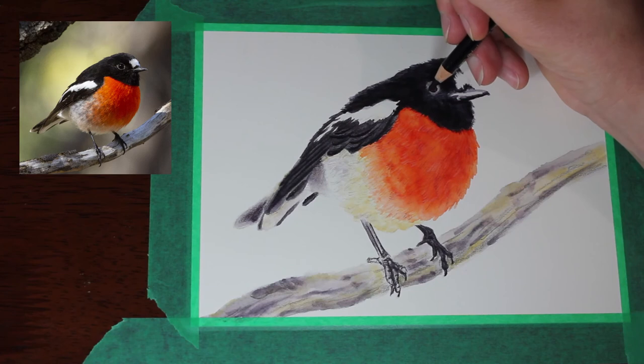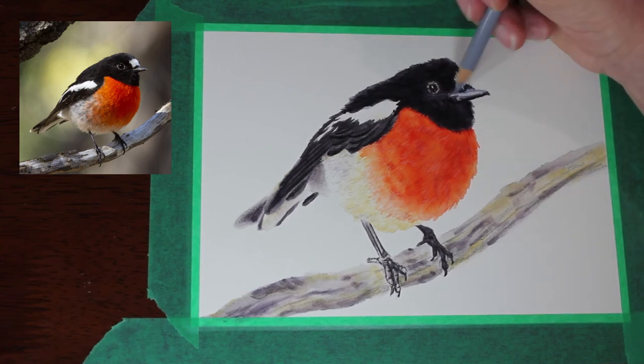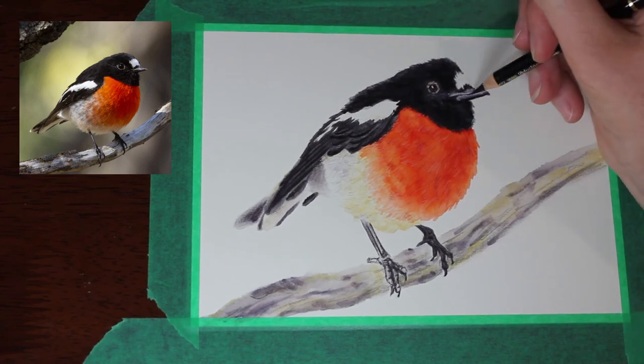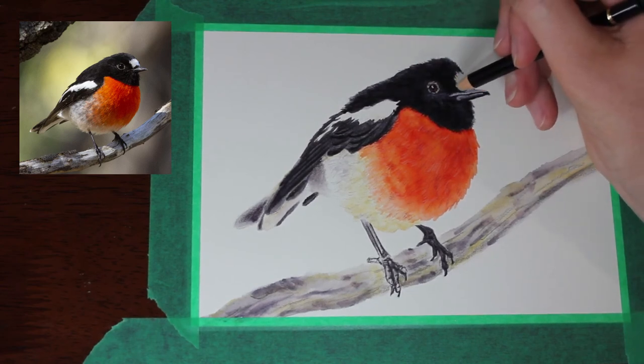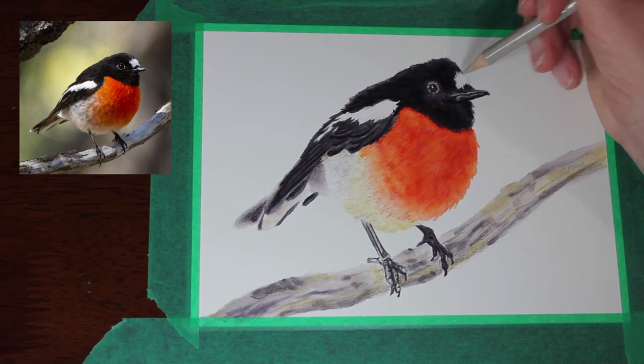That's why I used the watercolor brush pens — I wanted that quick layer of color. These sorts of pieces could be nice for prints in the future, because the watercolor brush pens I have are not lightfast and not archival, so there's a risk of colors fading over time if I were to sell the originals. But they would make nice prints because the colors are vibrant and they're quicker to create.